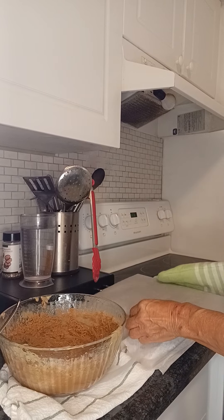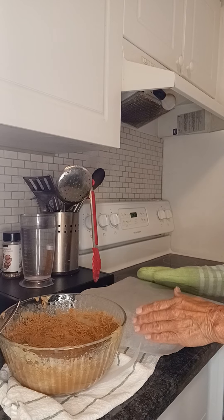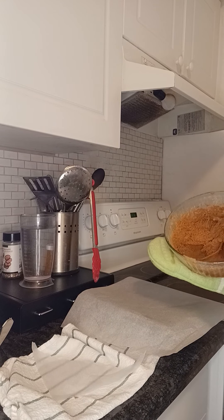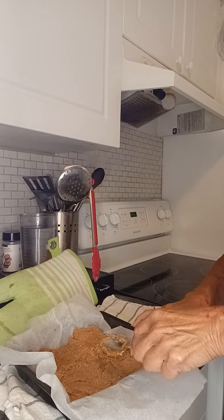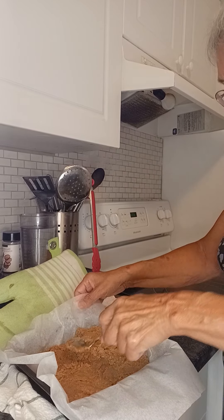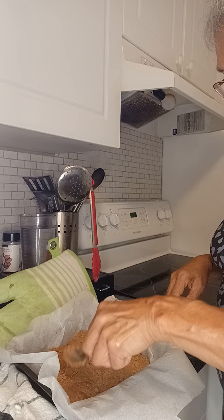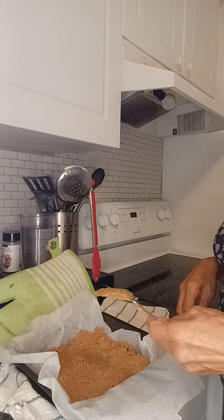I've got an 8x8 parchment-lined pan. I've been beating it for five minutes, so now I'm going to put it into the pan and smooth it out. I'm just using the back of a tablespoon to press it down and try to make it as uniform as possible. Now it's just going to sit until it's cold and holds together.